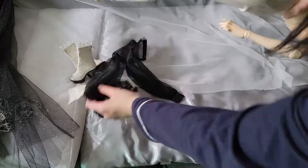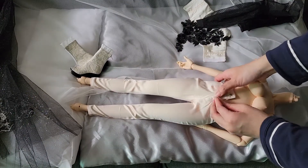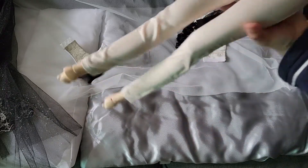You can see the texture is very silky, with two buttons on.